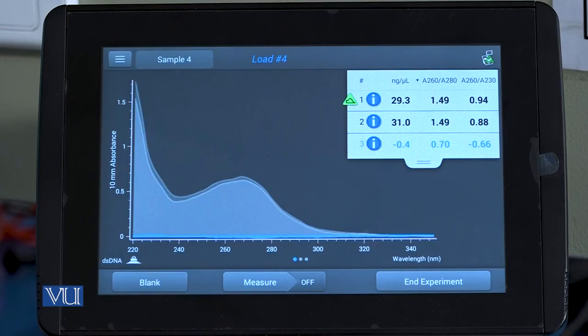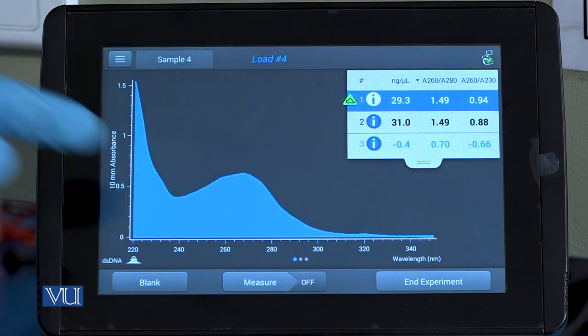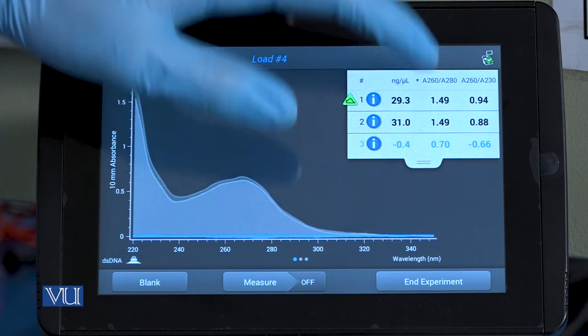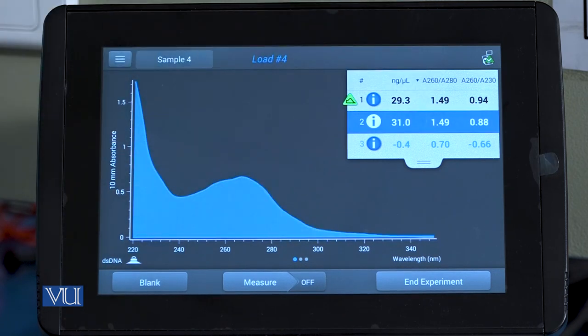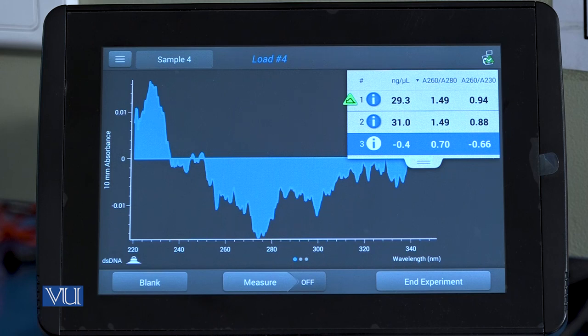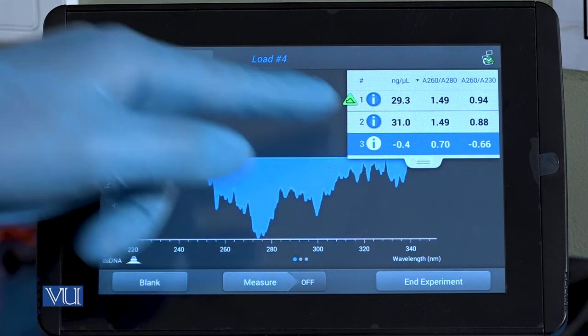We can clearly see the difference between the peaks of these three samples. In the first sample, there is a sharp peak at 260 nm. Likewise, in the second sample, there is again a sharp peak near 260 nm. While in the third sample, there is no peak present, which clearly confirms that no DNA is present in the third sample. So we will not proceed with the third sample for our downstream application.